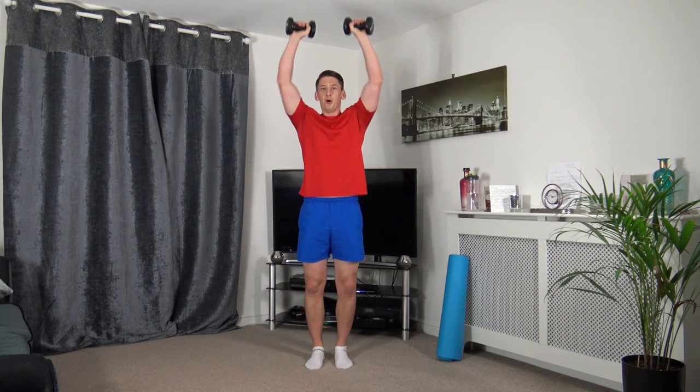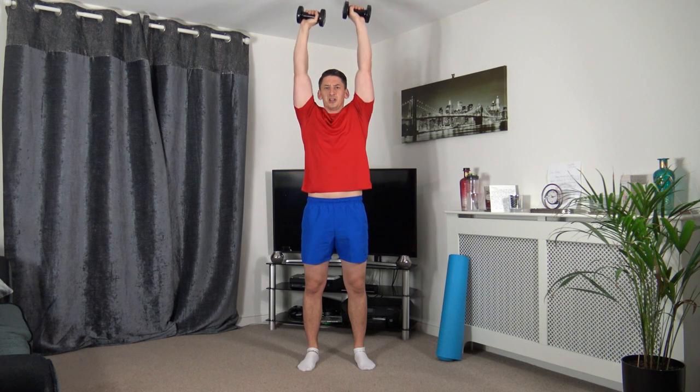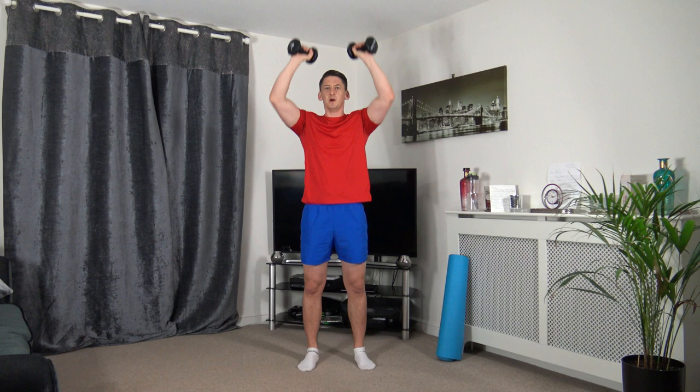Bicep curl, push it up, back down. Bicep curl, squeeze the biceps, push the dumbbells up. Bicep curl, push it up, taking our time for every repetition.